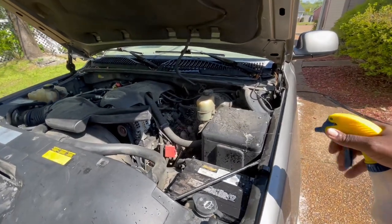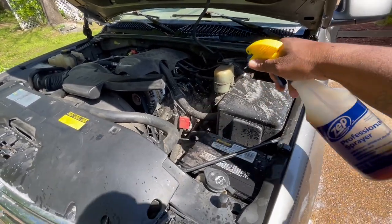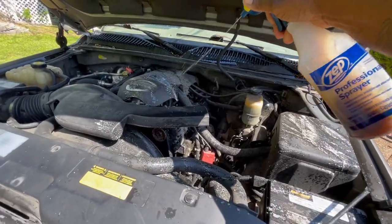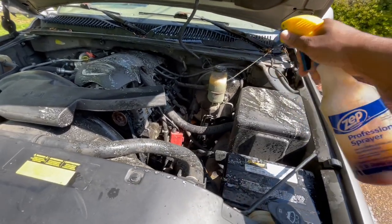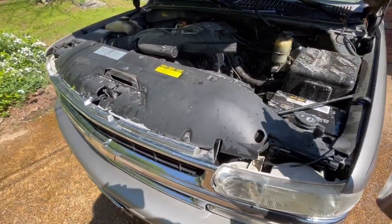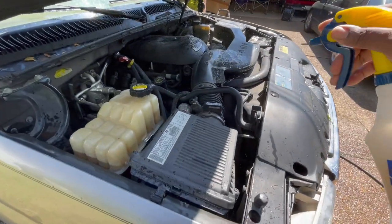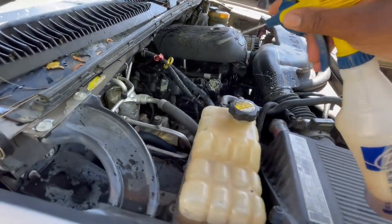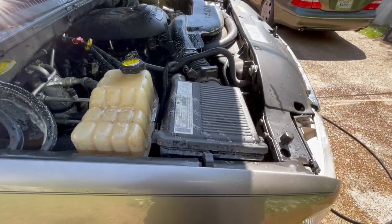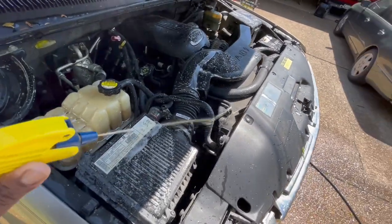I just thought about it, man, I've been neglecting my engine bay. So I'm gonna go ahead and clean this engine bay up too, man. Just spray it down good with the degreaser and come back behind it with the pressure washer — that's all I do. I usually keep some of that — I think it's made by Gunk — the engine detail. That's what I usually spray on here after it dries.